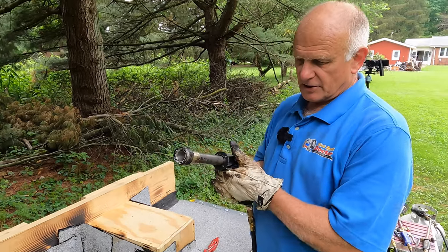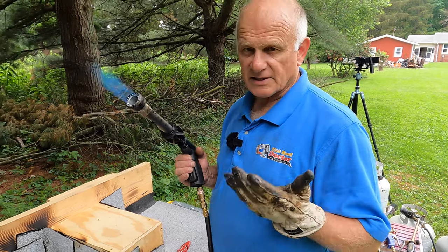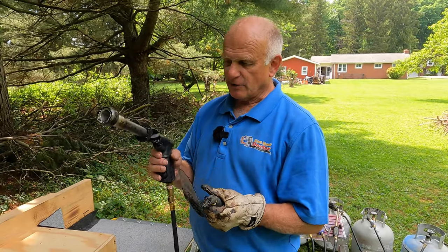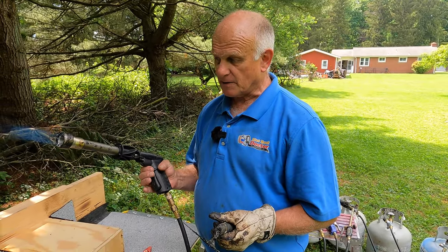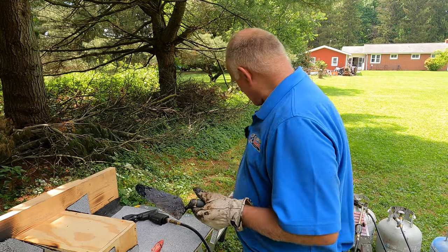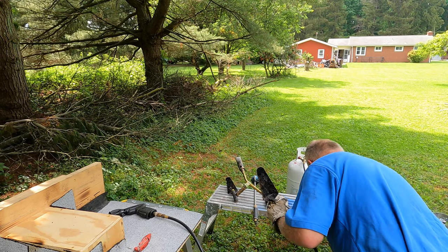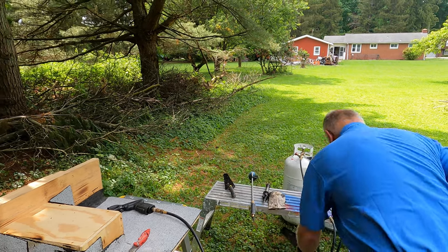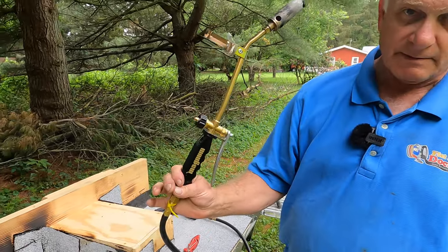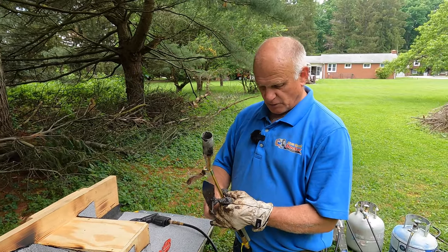The other part I don't like is you cannot control the amount of flame that comes out. I cannot adjust the flame on this. When you squeeze the trigger, that's what you get — I cannot do much adjustment. Unlike this torch — the Magnum Mini Torch. I'm going to show you what I like about this. This is also my go-to torch.